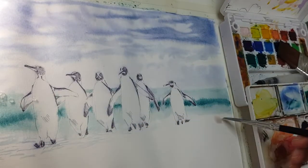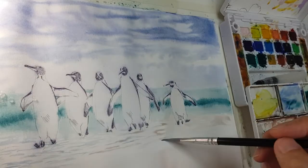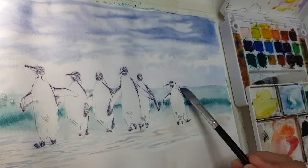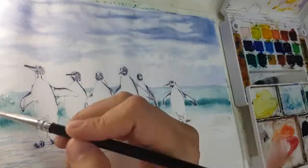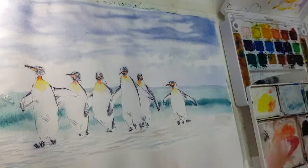Now let's paint the beach. I am putting a little definition on the horizon, and now we're ready to paint the penguins.